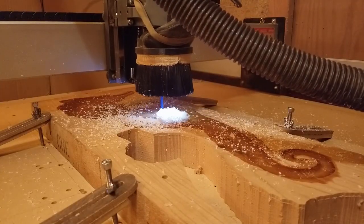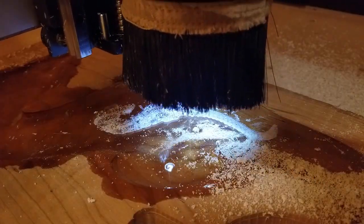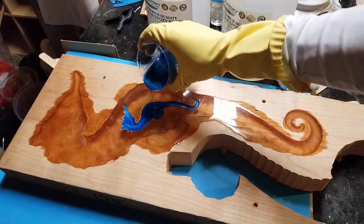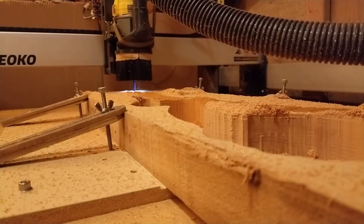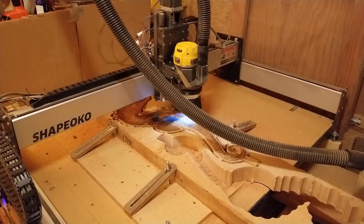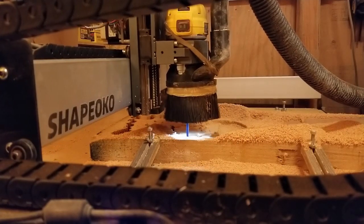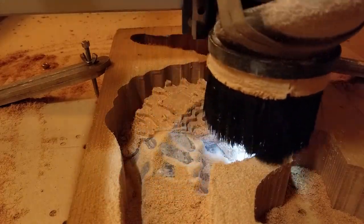Then I did the roughing pass followed by the finishing pass for the internal seahorse. I filled that with blue epoxy and let it cure for 2 days. Then I continued with the roughing pass of the inside, the finishing of the inside, the dowel holes, the roughing of the outside, and finally the finishing pass of the outside of the left side.